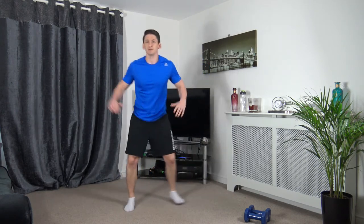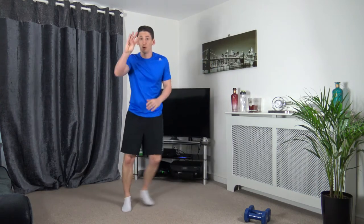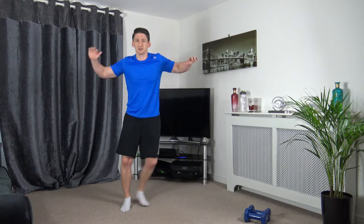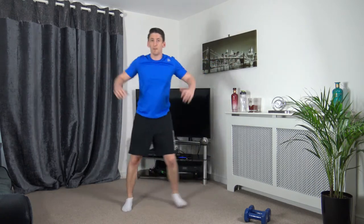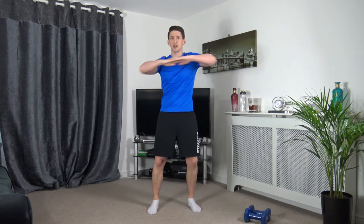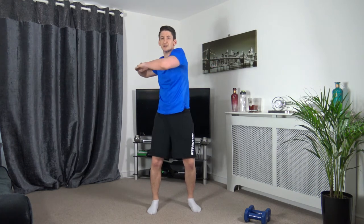Let's bring in the lateral raise in 3, 2, and 1 — bring it up. Spending 20 seconds on each exercise followed by 10 seconds rest, 4 rounds to do. We're going to get through it together, work at your own pace. Back to the middle in 3, 2, 1 — perfect. Feet shoulder width apart, arms up, turn off to the sides. Keep the body upright.